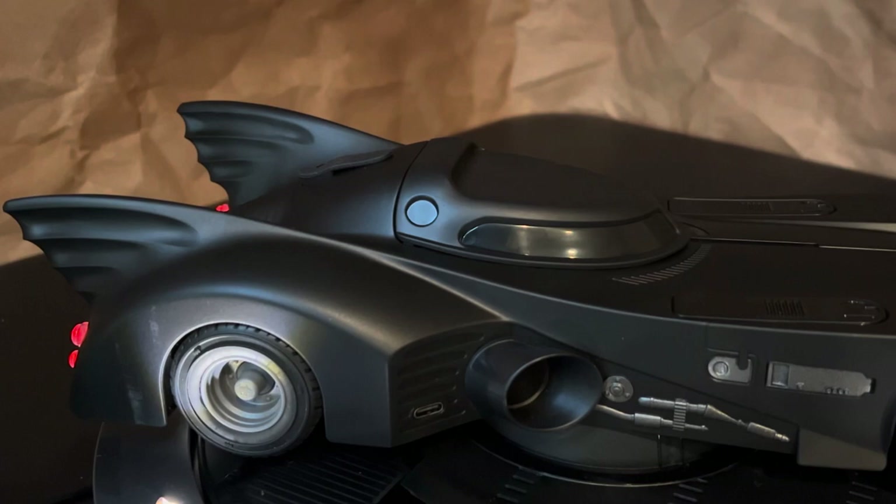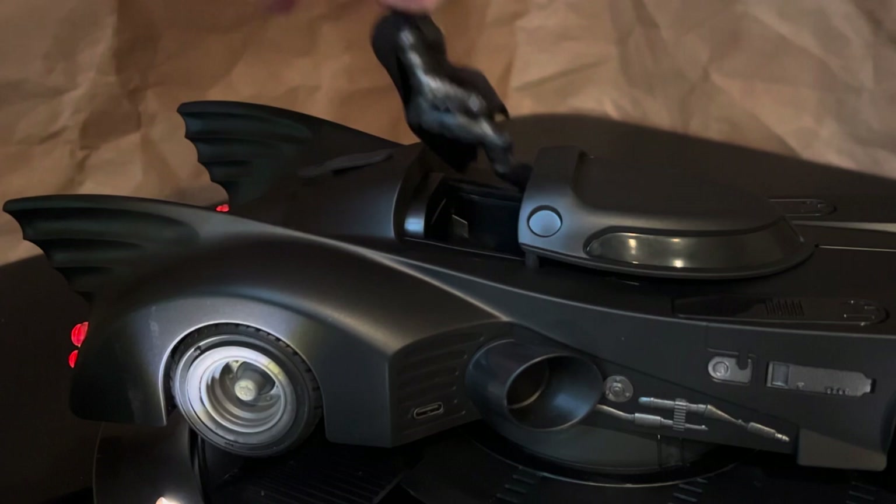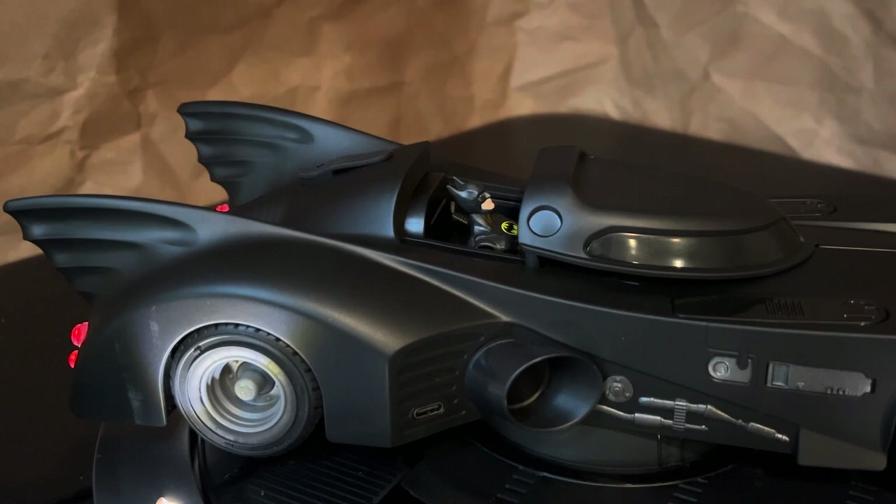Now, you have to manually close the canopy, but that's not a big deal because it looks so cool when you open it up. And there's also a quick sound effect when you take Batman out — it almost sounds like his heavy cape is flapping in the wind or something. I love it. So cool.